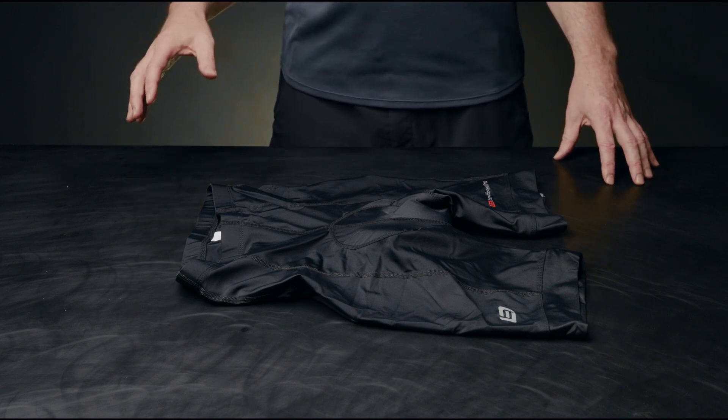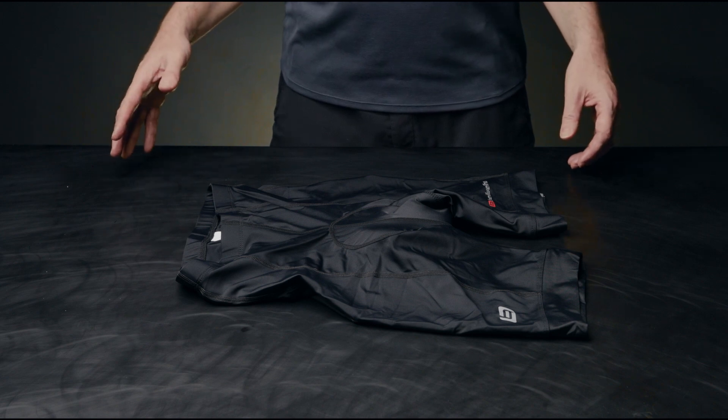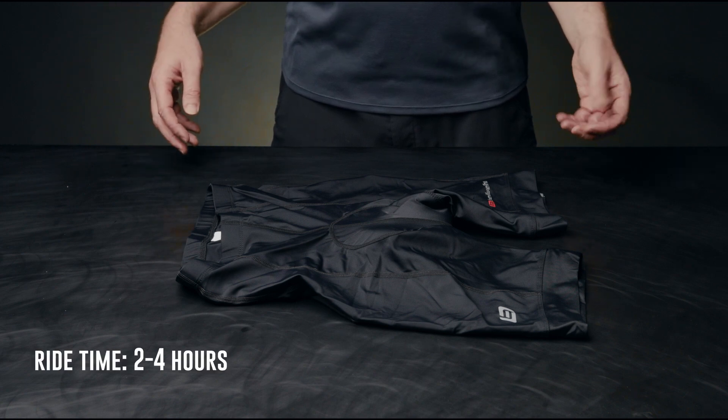The Endurance Short is by far one of our most popular shorts due to the gel chamois and the value it offers. This short is perfectly suited for beginner to mid-level riders who are spending anywhere from two to four hours in the saddle.